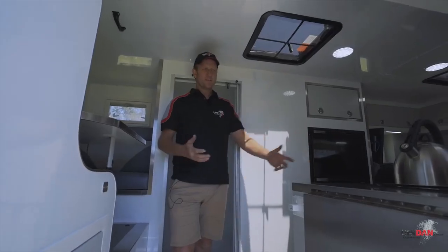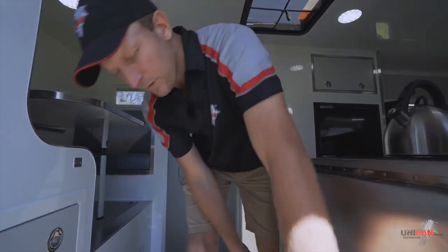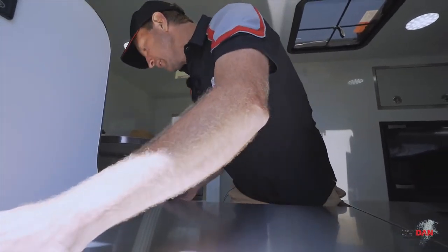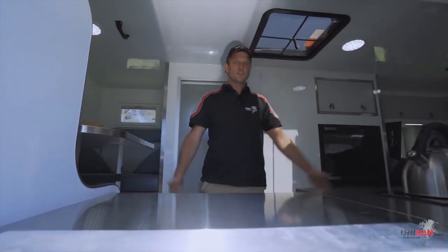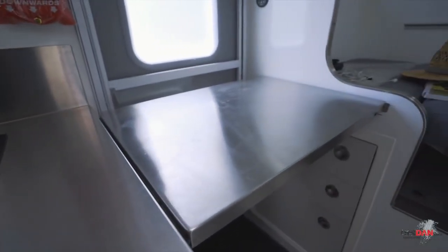Our kitchen is never big enough. In a camper this size it's very hard to have a massive kitchen bench. So what we've done in this instance, we've continued our stainless steel bench top to give a nice good-sized bench - I think it's now 2.2 metres long and about 700mm wide.